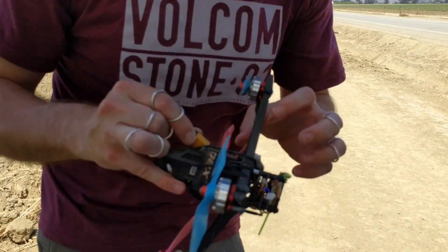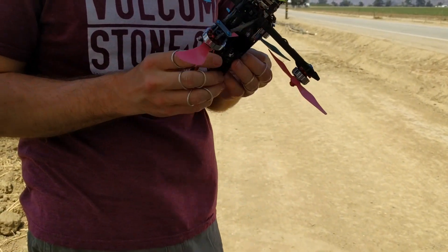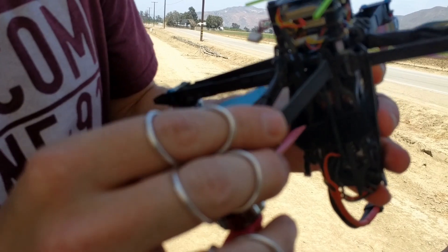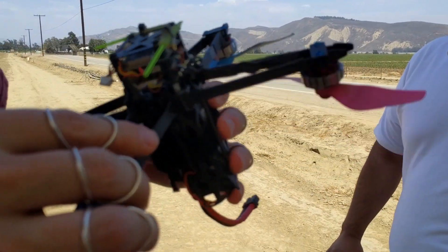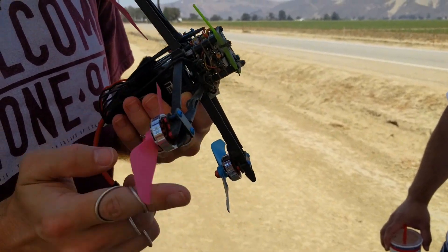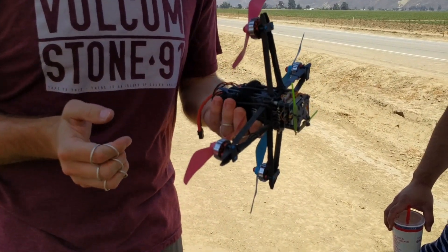So impacting at that angle from the bottom — not something you would typically impact like in racing, unless you're spinning out of control. Just snapped off at that little part right there. But it's pretty easy to replace the arms. It's pretty much like all race quadcopters — they're pretty fragile when you make them this light. I love getting rocks in my motors. Time to go home and get my rocks off.